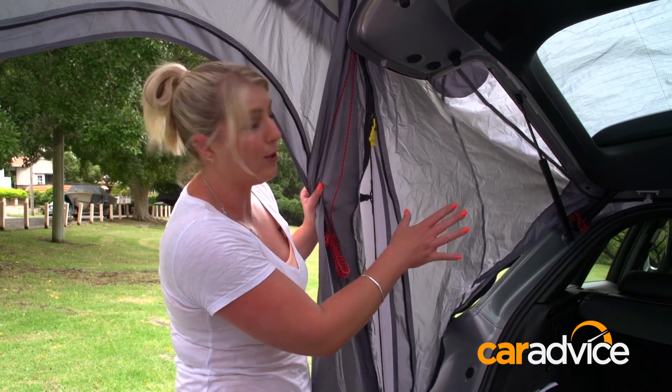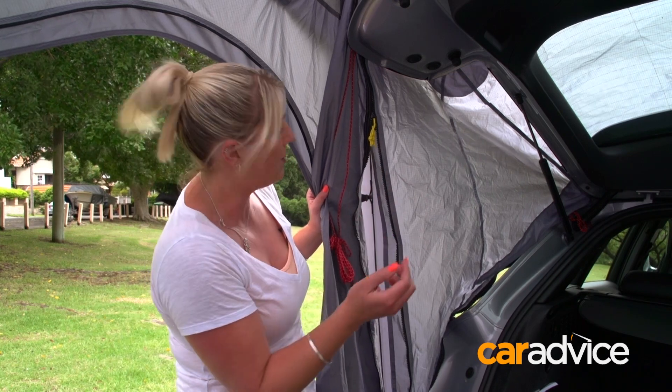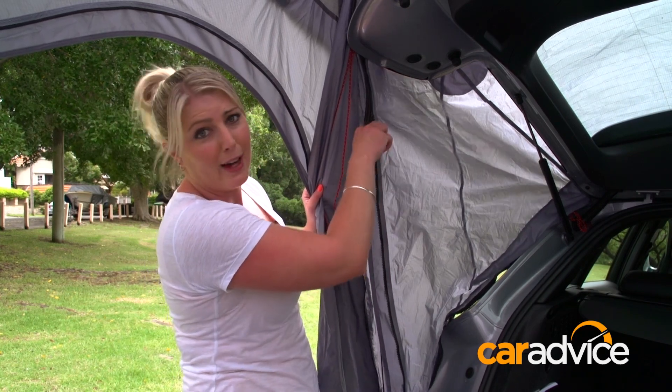So this is the bit that is specific to the Q3 — the tent remains the same, but this changes whether it's a Q5, Q3, or Q7. Pretty easy to do: yellow to yellow, it's all colour coded.